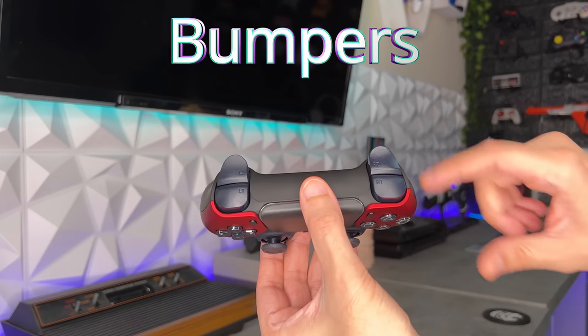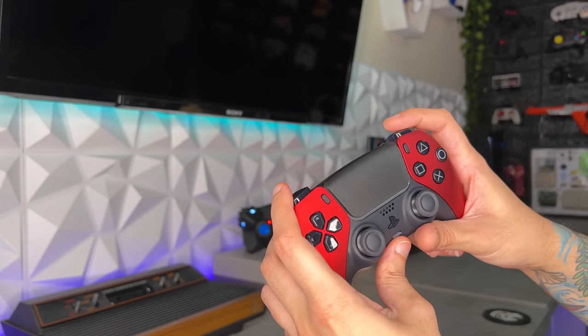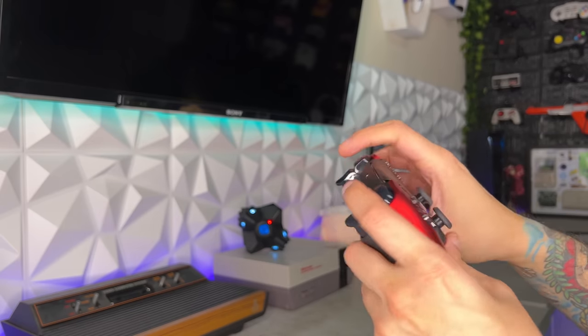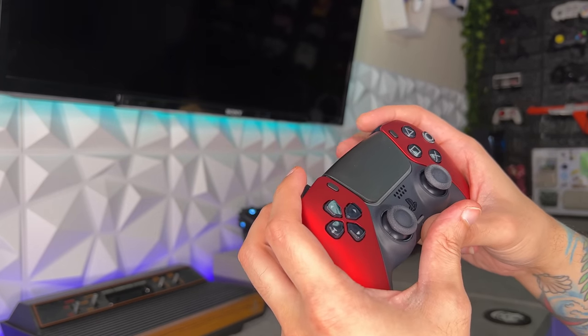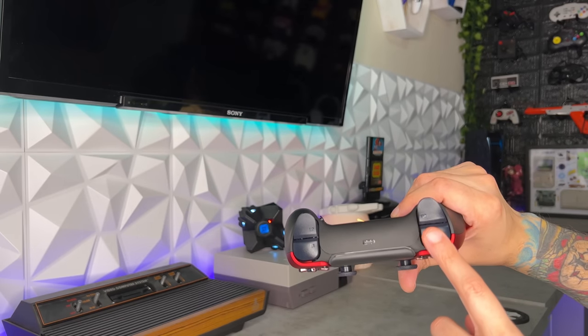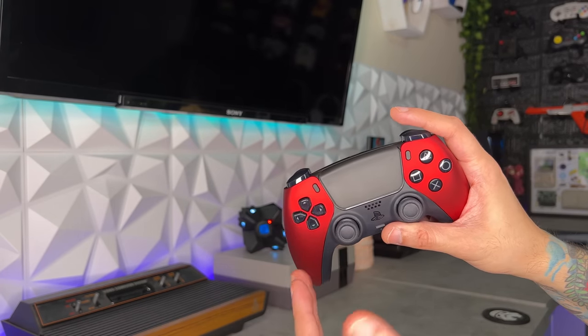As for the bumpers and triggers, $40 will get you a set of mechanical bumpers and triggers. These are very quiet, so you're not going to pick them up over voice comms. If you're a streamer or YouTuber, your mic ain't going to pick up too much if you've got a strong noise gate. I'm giving the bumpers a 5 out of 5.